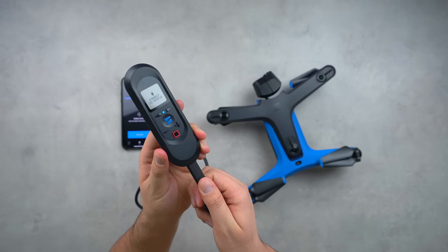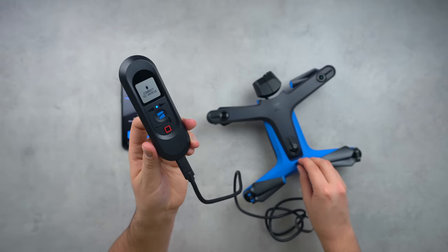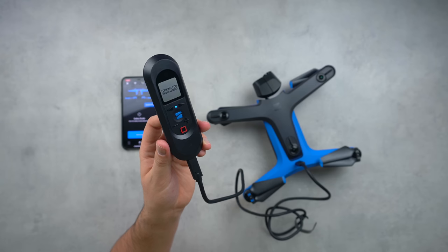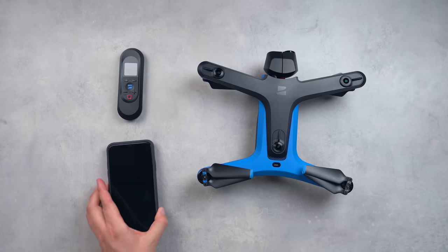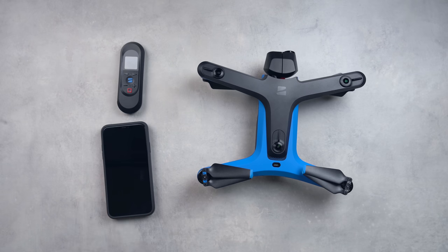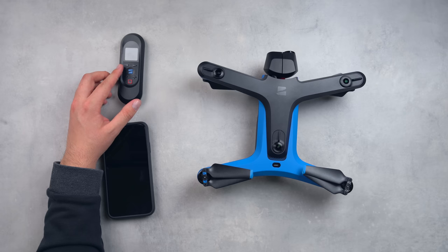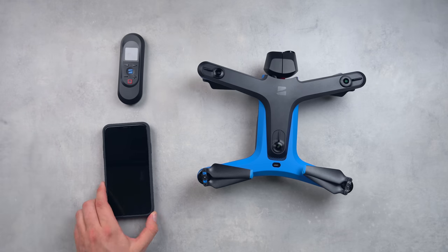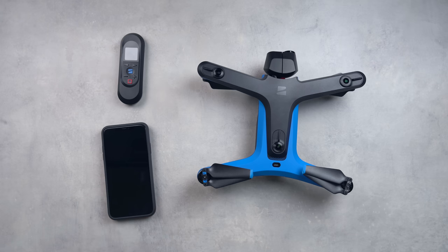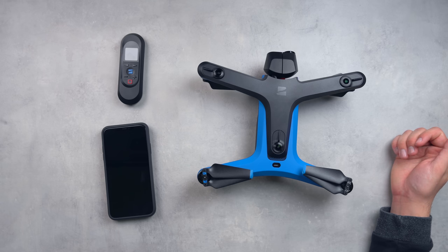To get started with your beacon, connect it to the drone via the included USB-C cable and it will instantly pair. The pairing process when using both your phone and beacon is a little unusual. To control with the beacon you're set after tethering, but to control with just your phone you connect to the Skydio's Wi-Fi network, found underneath where the battery sits.